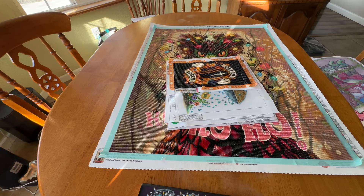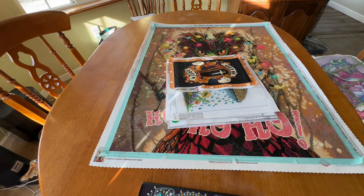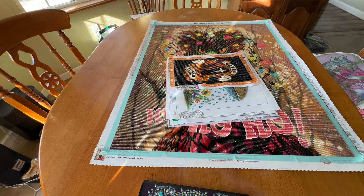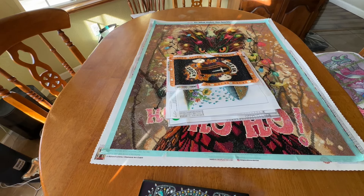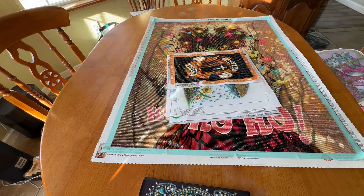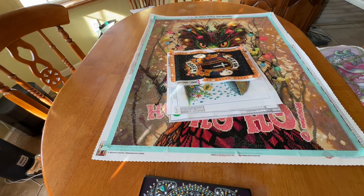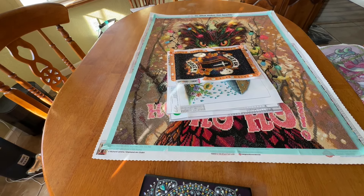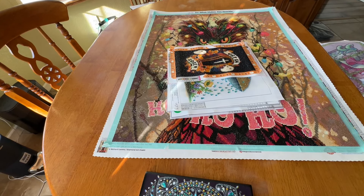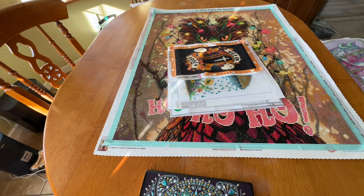Hey you guys, it's Miranda from Diamond Painting with the Besties. I hope you are all doing wonderful. I hope your week is starting off well. I'm filming this on a Sunday but you're going to see it on a Monday. I have quite a few finishes to show you for the month of February that I completed, and I'm actually going to show you some things I'm working on that I really want to get done for the month of March. This is going to be a really busy month for me, so I'm hoping I can accomplish this goal.